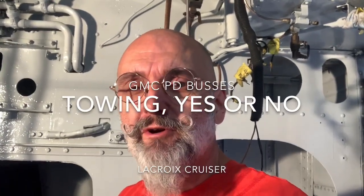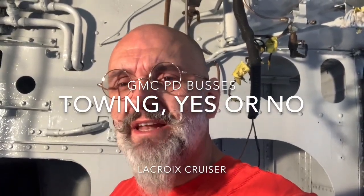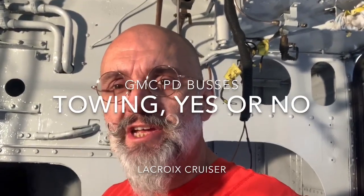Hi there, Ivan from the LaCroix Cruiser, here to answer a question that I read a lot on many of the groups concerning towing something with a GM bus. I'm here in the engine bay of the GM bus with the engine out of it, and I'm going to show you a couple things and let you decide whether you should tow or not with your GM bus.